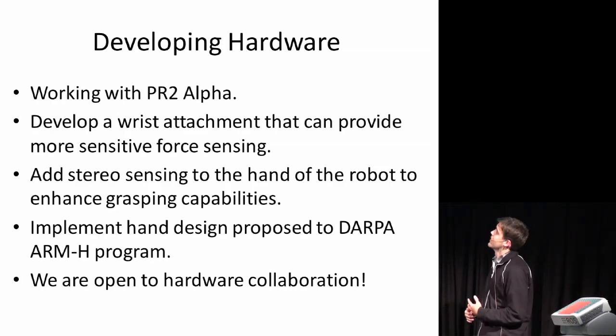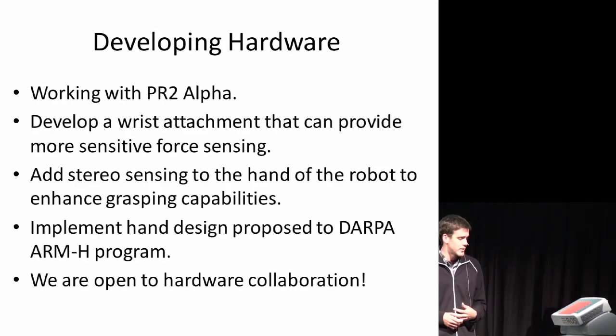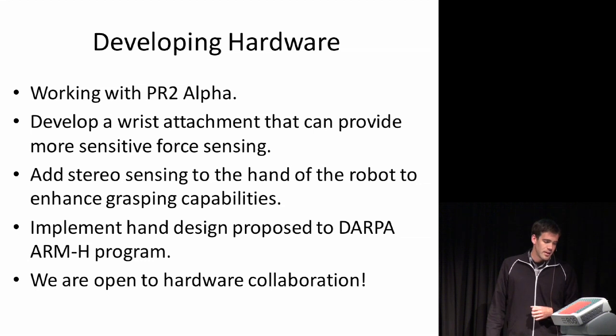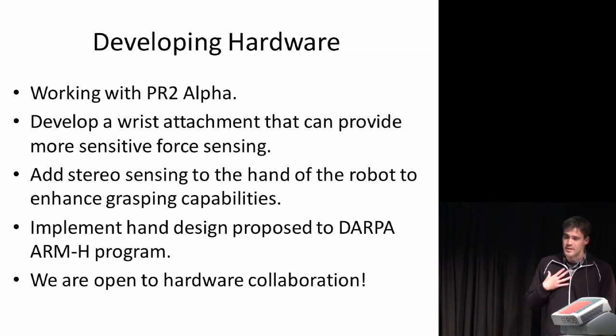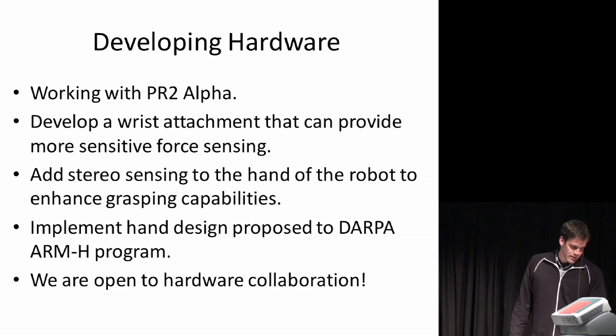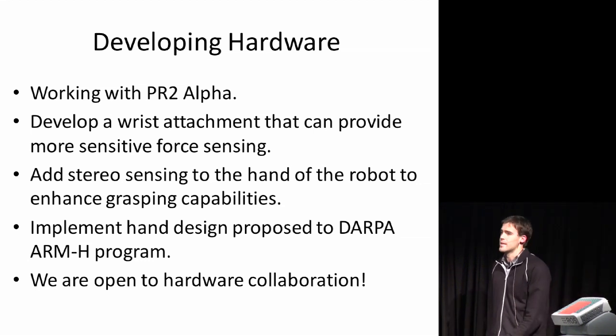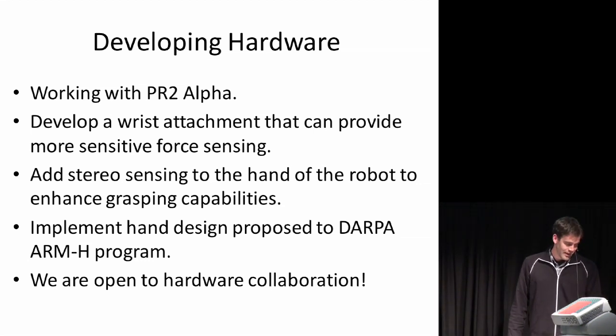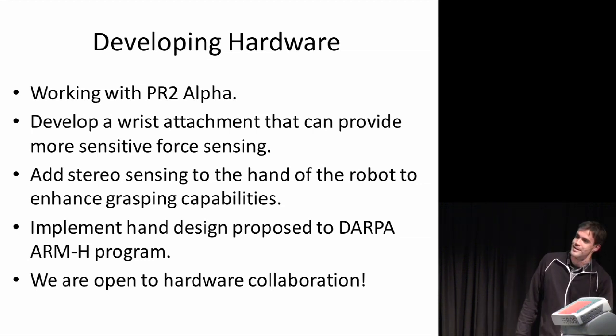I'll talk about the hardware first. We'll be working with an alpha version of the PR2, which will make it easier to hack into certain areas of it. One interest is developing a wrist attachment for better force sensing. Another area — and this is my research area — is adding stereo sensing to the hand of the robot to enhance its capabilities. Another interest is implementing a hand design we've proposed to DARPA for their RMH program. We're also open to hardware collaboration if people have other ideas.